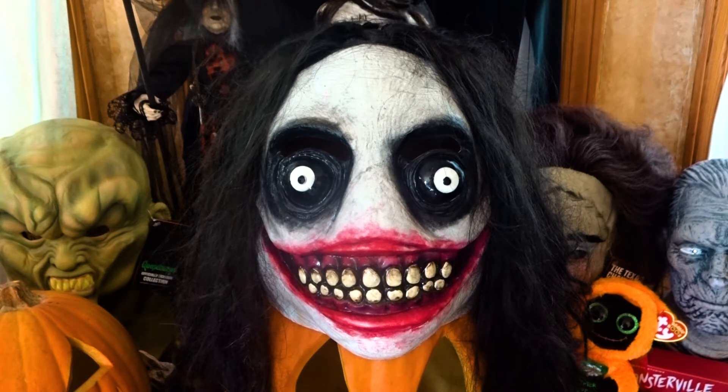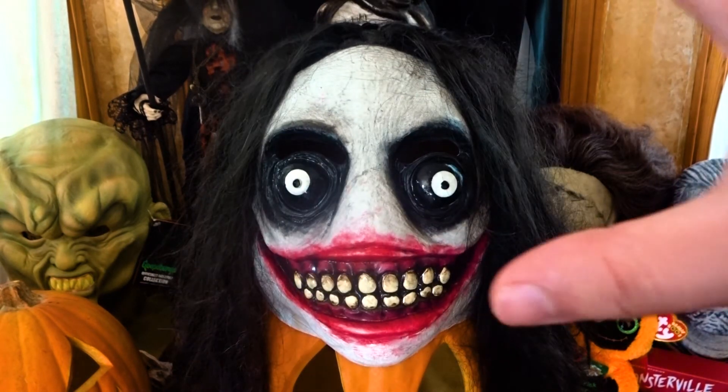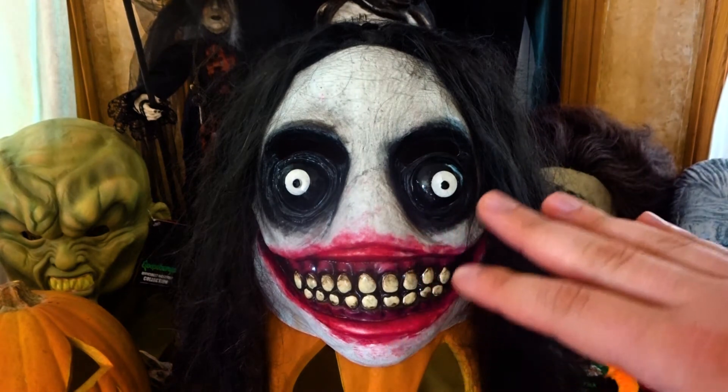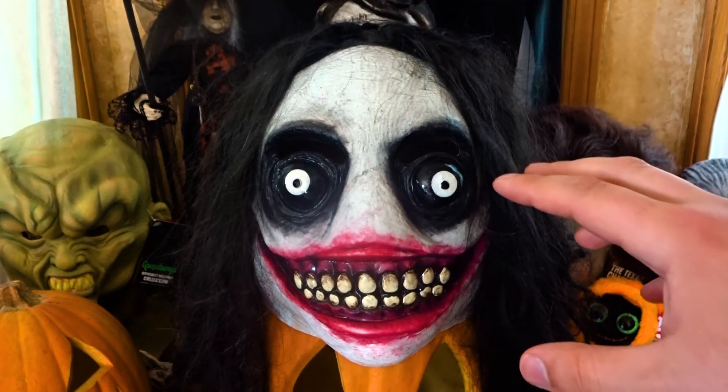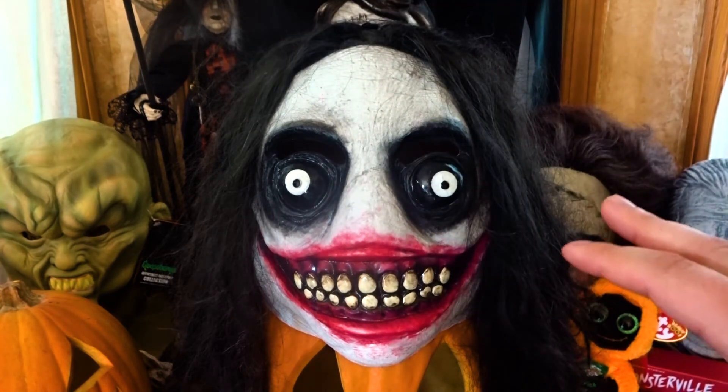I think they were very successful with their translation from image to Halloween mask. Obviously they did need to alter it slightly. Instead of having a solid white face like the image, they added in wrinkles here and there, and then did a wash of gray over it just to fill in everything.